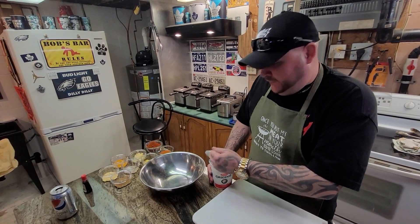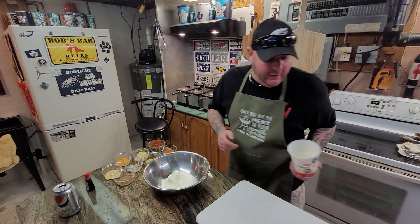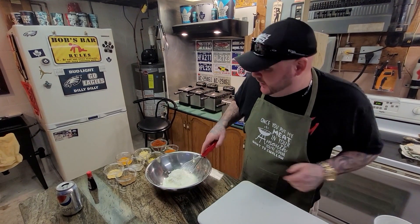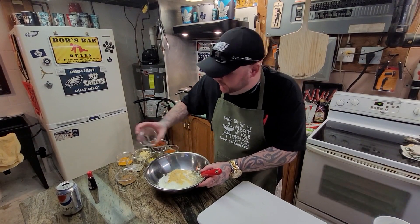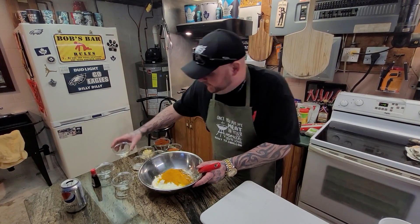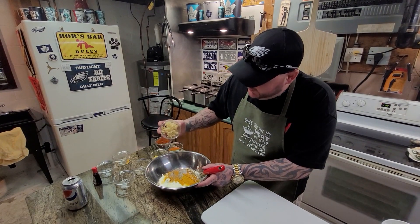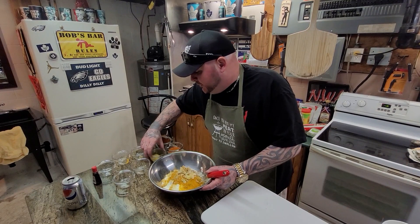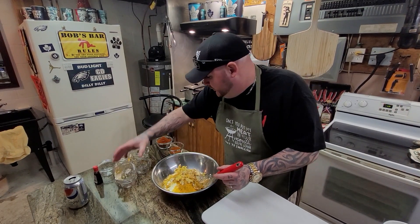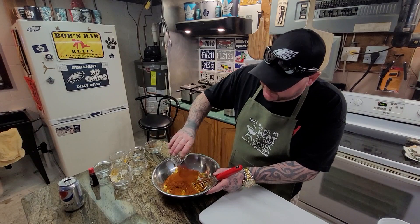This is gonna be the marinade for the tandoori chicken. We got a container — approximately four cups of yogurt, going in. Two tablespoons mustard powder, going in. Two tablespoons cumin, going in. Two tablespoons turmeric, going in. Two tablespoons — one salt, one pepper, going in. Fresh garlic — four grated garlic cloves, going in. About a two-inch by two-inch piece of ginger, going in. Eight teaspoons of chili powder, going in. And four teaspoons of tandoori spice. And we mix.